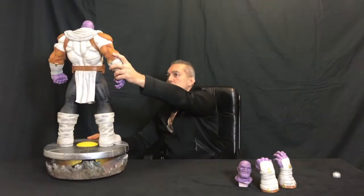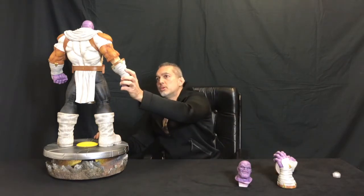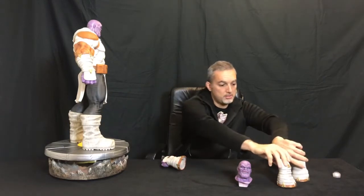So let's put the switch-out in. You can display the statue with both fists — like that. This is pretty badass as well, I really like it like that. And with this hand configuration, this is very nice. You can do it however you want — pretty cool.